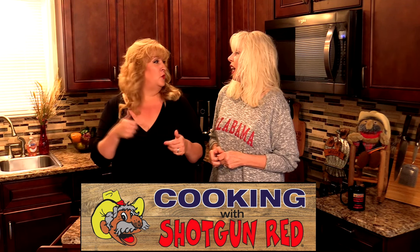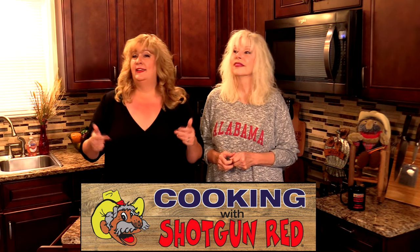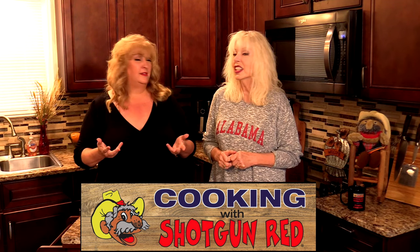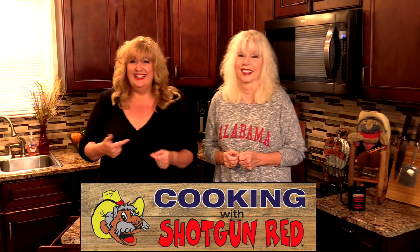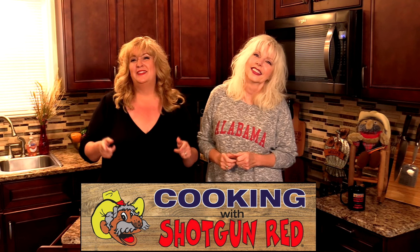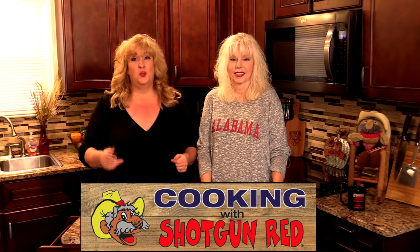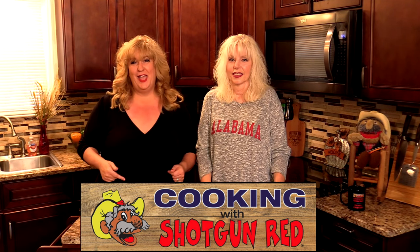Hey cooking friends, welcome back to Cooking with Shotgun Red. I'm Sheila, I'm Jennifer, and we love those stovetop recipes that you can throw together in a skillet. This is no exception — she loves making this recipe, and every time she does, I come over and eat it! You guys are going to love this. It's super tender beef tips and noodles — beef tips and pasta, whatever you want to call it. It's delicious and we're going to show you how it's done.